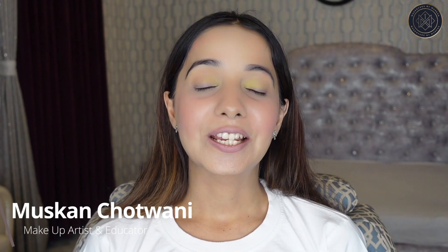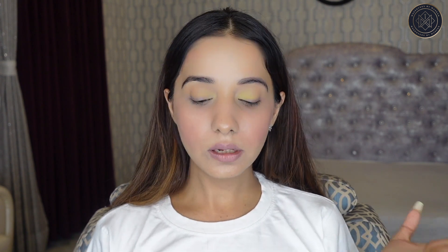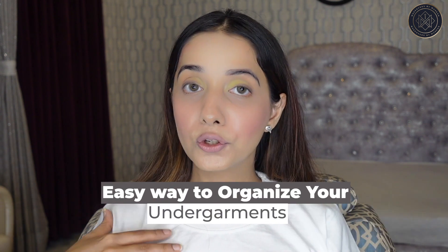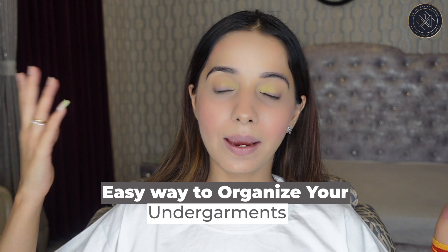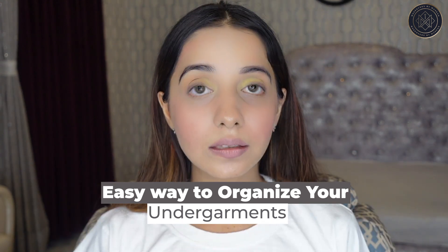Hi guys and welcome back to my channel. Today's video is going to be very useful — it's going to be about how I organize my lingerie, undergarments, panties, and bras. It's super useful, you guys, but I am also a bit lazy, so I do it like once a month or so. I actually got a few organizers today that are going to help us organize my stuff.